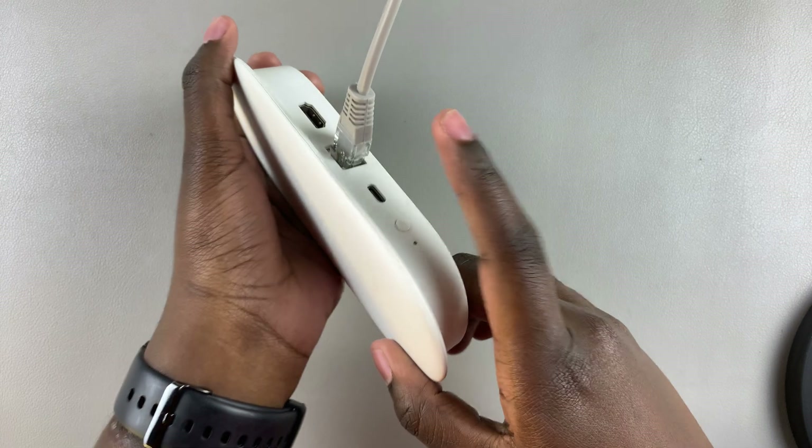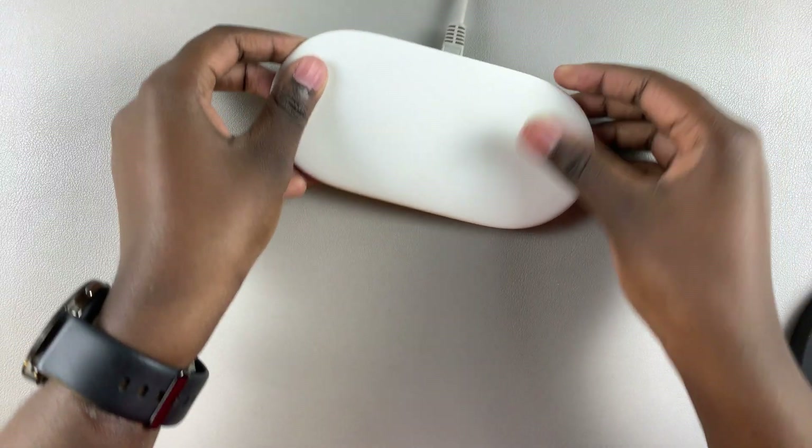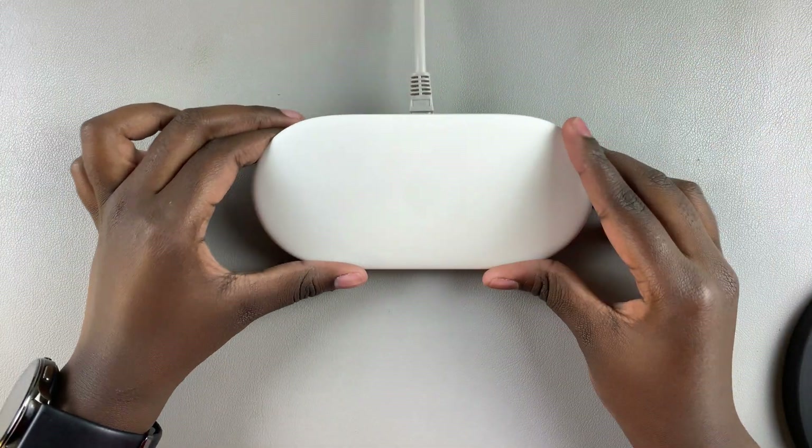Whether you're having issues with your wi-fi network or you just prefer to use a cable, you've now successfully connected it. You can start streaming movies, TV shows, and all sorts of things with your streamer.